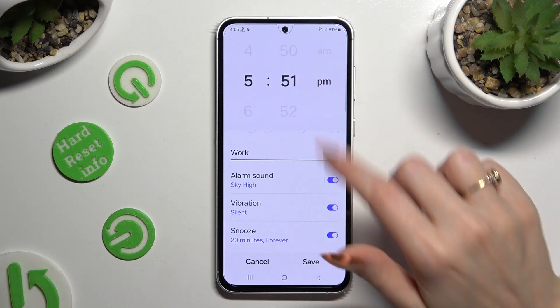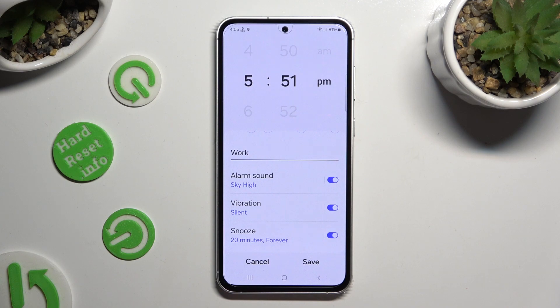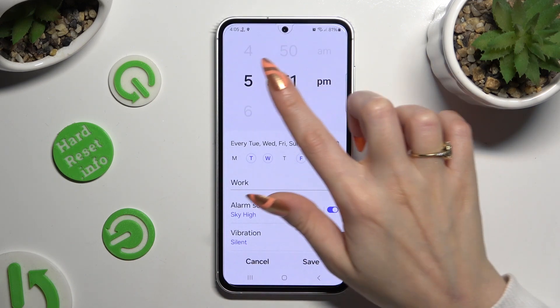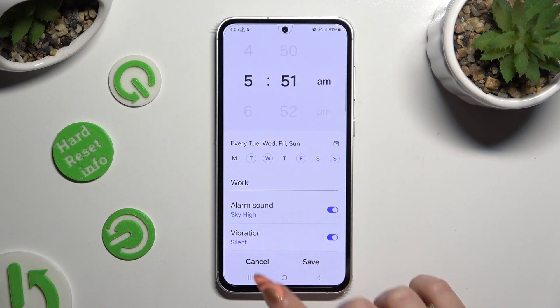After adjusting all of those options, to save your alarm click on save at the bottom right corner. As you can see, mine was successfully added. To edit it, click on it, make some changes and tap on save again.